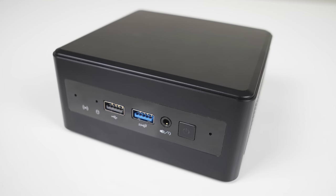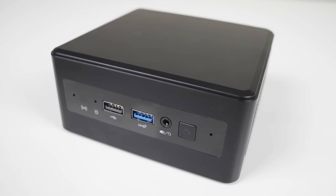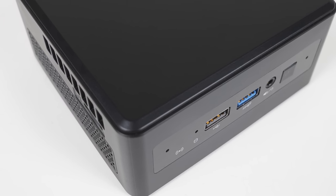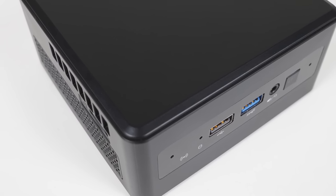SimpliNUC's Moonstone R9 looks very similar to an Intel NUC 13 Pro, and material-wise, same deal really. Premium hard plastic shell and metal plate underneath. A metal chassis like the older NUCs would have been nice, but at least it matches the current Intel offering.